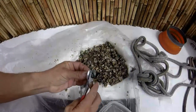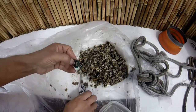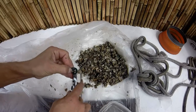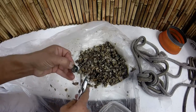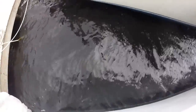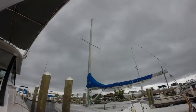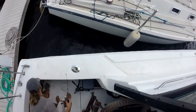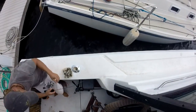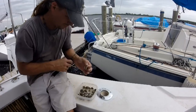Once I had it all collected, I took a pair of pliers and I broke open the bigger pieces to expose the juicy stuff on the inside.